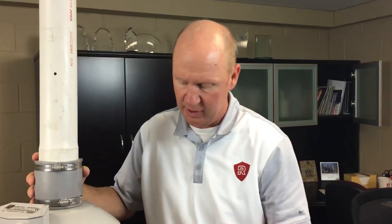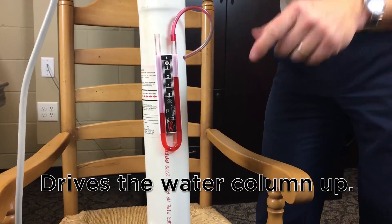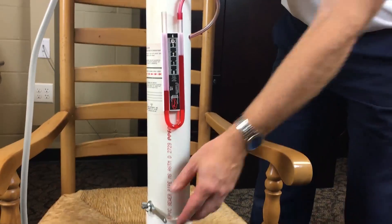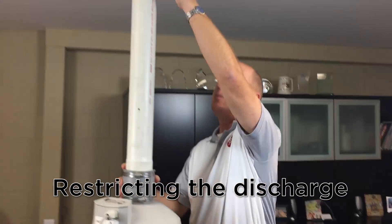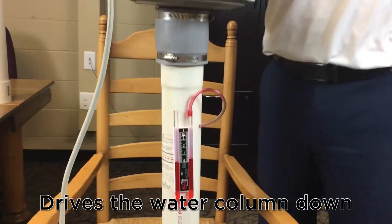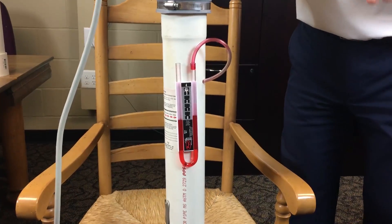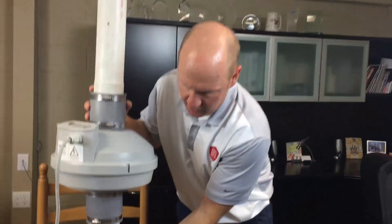To recap: restricting the suction drives up your water column reading and drives down your airflow. And when you restrict the discharge of the system, it's going to drive your water column reading down and also reduce your airflow as well. So that's what's going on with these U-tube manometers, and that's how you read them and understand the airflow and performance of a radon mitigation system. Hopefully that helps.